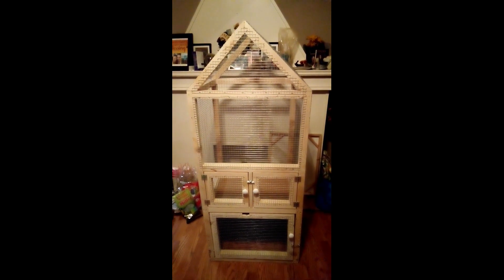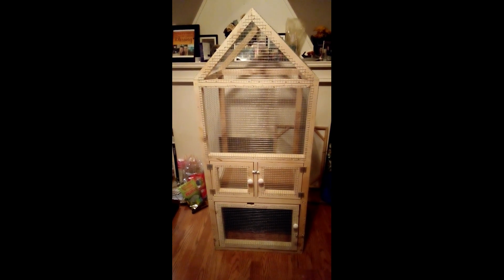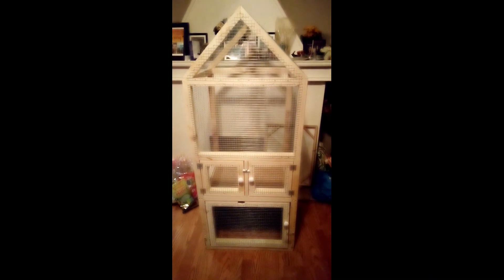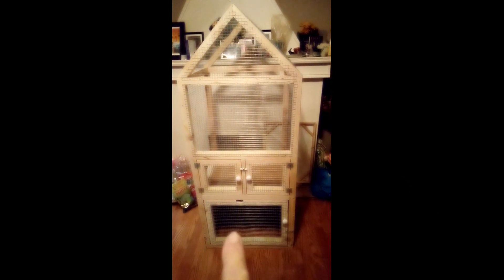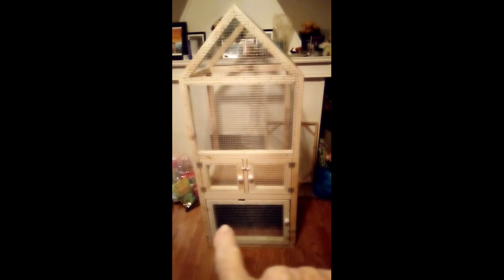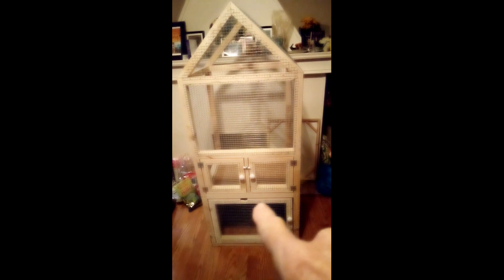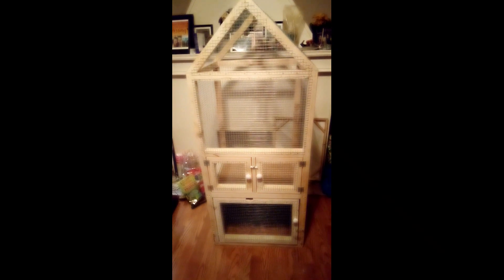Hey guys, Brad here. I'm all done my daughter's cage, so I thought I'd do a video and show you. This is the front of the cage. Down here you got your two doors that open. Down here you got your big door, and it has a shelf in there where you can put your liquids and powder stuff on the shelf or floor, or vice versa.